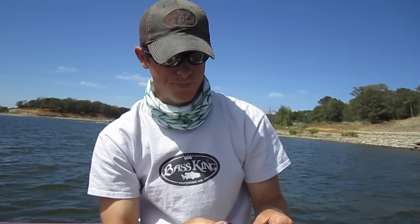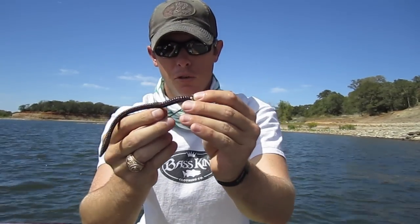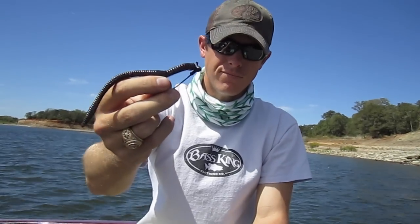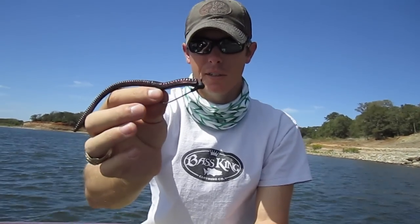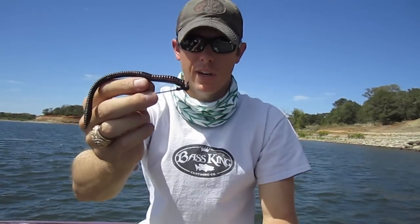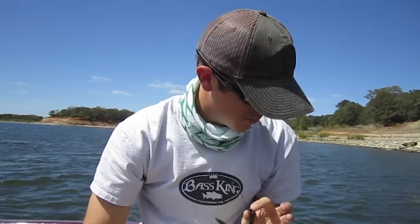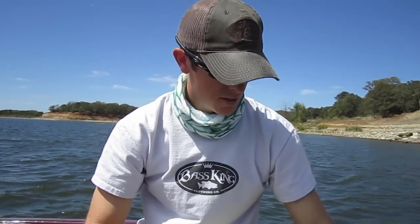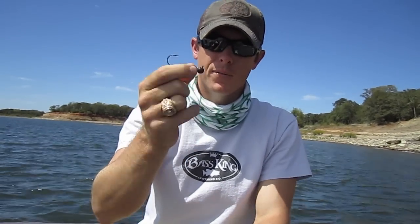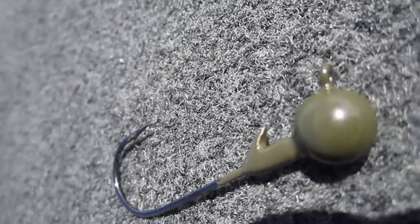If you look at this one here, this is one I used to use a lot — huge hook, line tie sticks up way far, even past the worm, so you're going to have problems with that. But I really like the hook on the tour grade. I've gone through a lot of them and the Strike King tour grade is one you can pick up just about anywhere if you're in a pinch and need a pretty decent one.